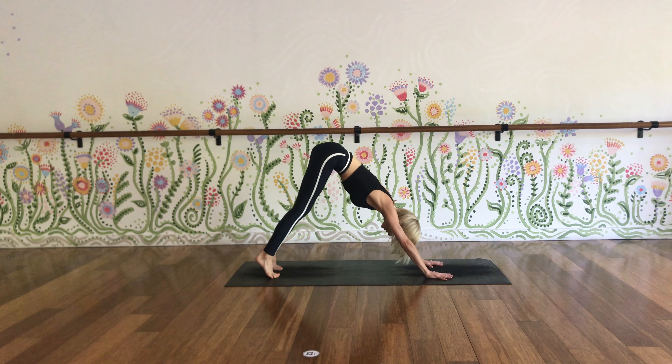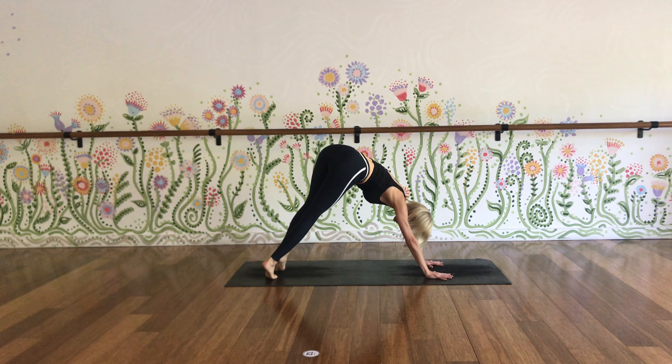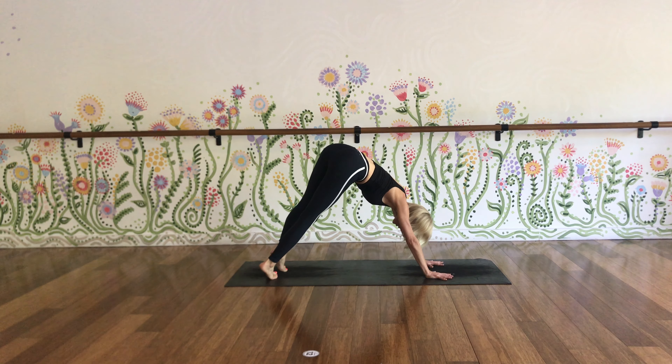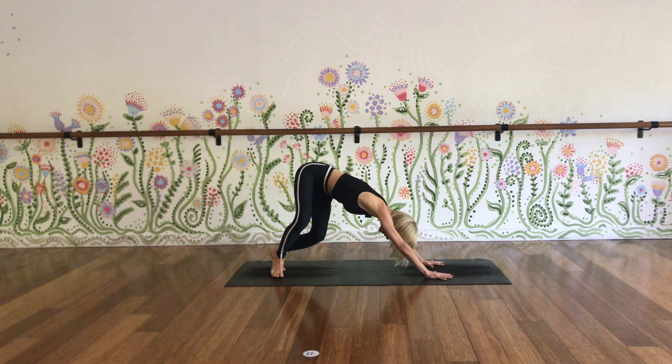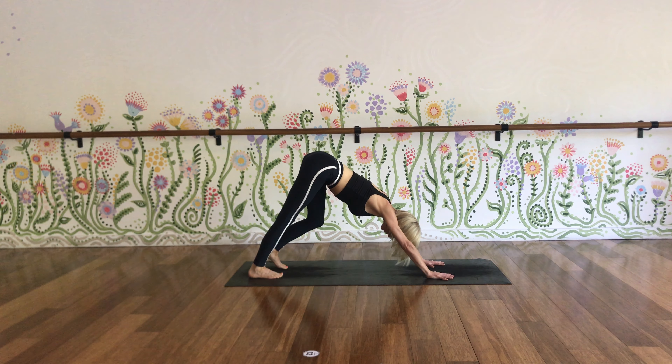When we slow down the movements, we slow down the breath. Because really, in this practice, we're moving to the rhythm of the breath. And in doing those two things, we slow down the brain waves, we become more present, setting ourselves up for a really nice, clear, productive, fully lived day.